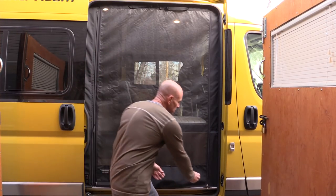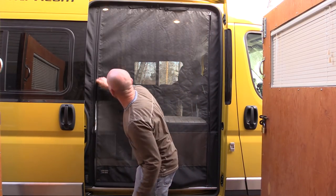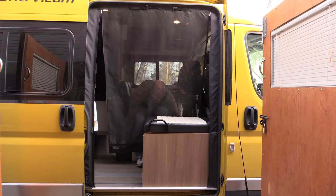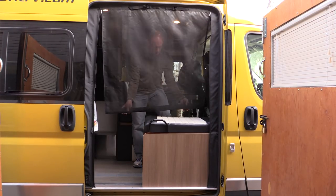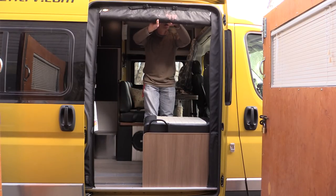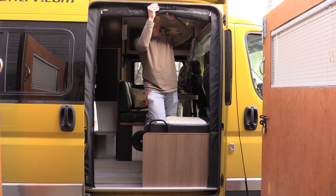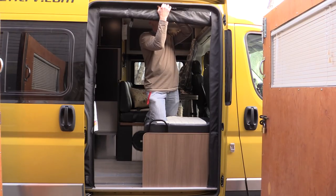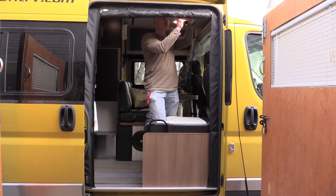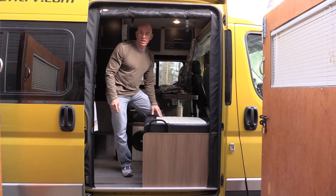And to store it for travel, you just unzip both sides here. Then from inside the van, we just roll this up. To secure it for travel, you just use these handy velcro straps. And we're ready to go.